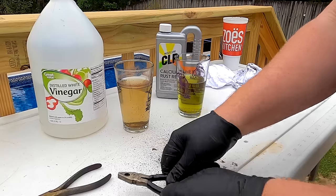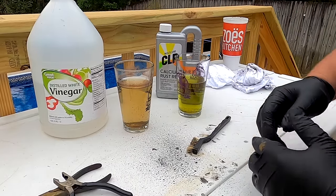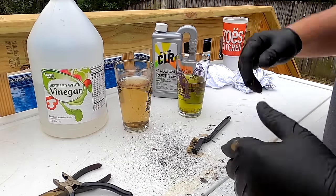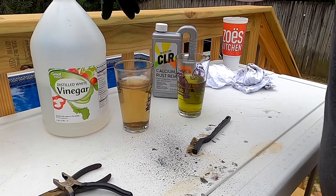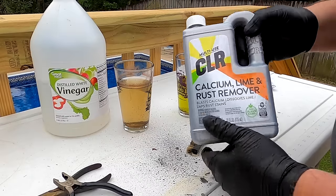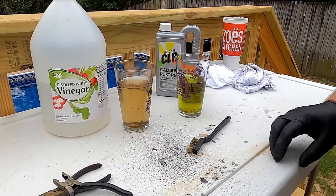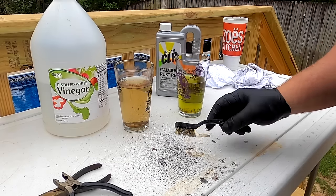Let me know what y'all think in the comments. Tell me if this is something you would use, and if there's a product you think would beat the vinegar that's not CLR. We're going to drop another video soon with something else versus the vinegar — probably another rust remover — and see if the vinegar can beat out the other rust removers. Thank y'all for watching, I appreciate y'all tuning in. Hit that like button, comment with any questions, subscribe to the channel. We'll see y'all later.